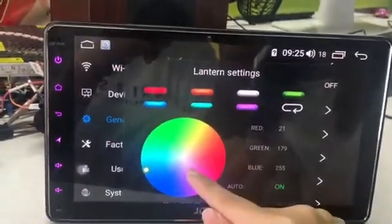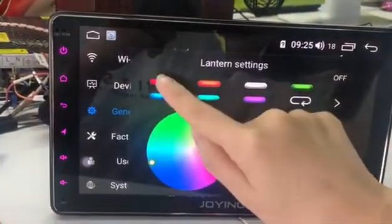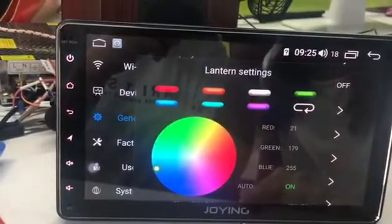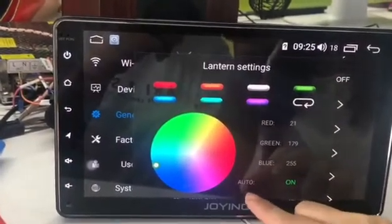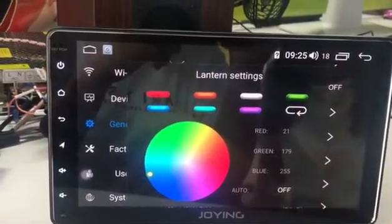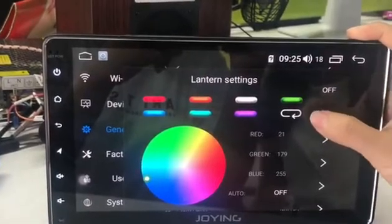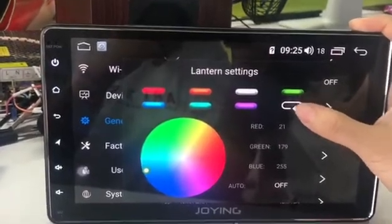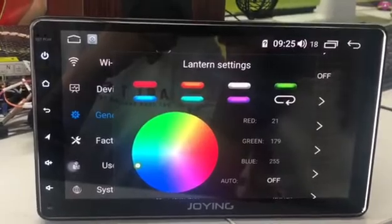This is the button color — this is RGB color. You can see you can choose the color on this interface. Now you need to turn off the auto setting, turn off this setting. This is the clear button. Before you choose your favorite color, you need to set this — click this button first.